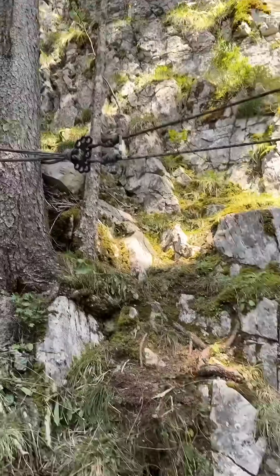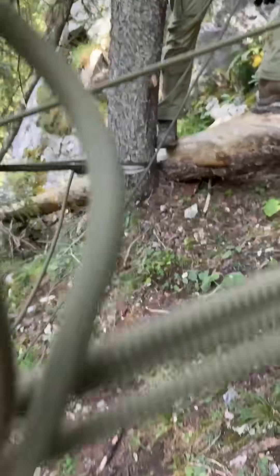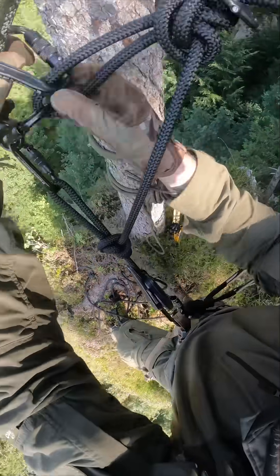This is the Highline from the other side, going to one big tree, and then we have it back-tensioned so the tree will not swing — because we thought this tree is strong enough, but swinging could be possibly dangerous.